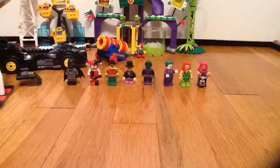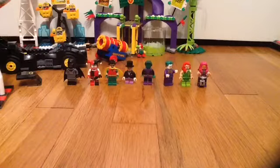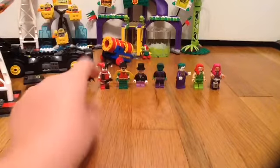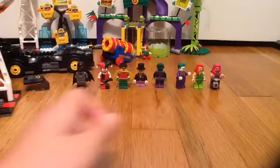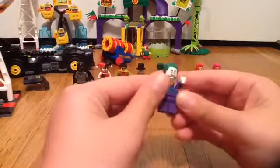Hello everyone, I am back with part 2 of Joker Land. Last time I unboxed it, I went through Batman, Harley Quinn, Robin, Penguin, and Beast Boy. Now it's time to go through the final last 3 characters.